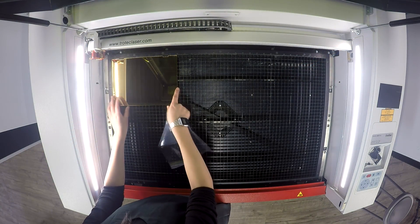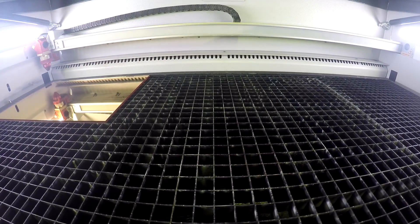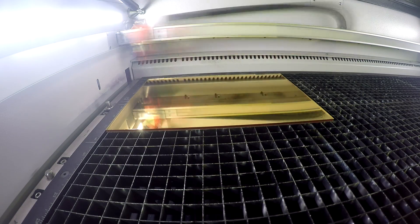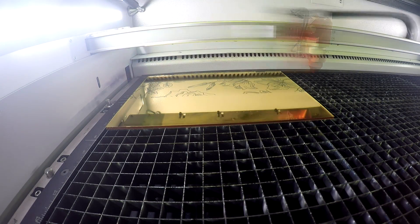We use the fiber laser source on our Speedy 360 Flex machine to engrave the design on the cover of our jewelry box. The fiber is ideal for this application because the wavelength is able to pass through the upper clear layers of the acrylic and dissolve the mirrored layer at the base.